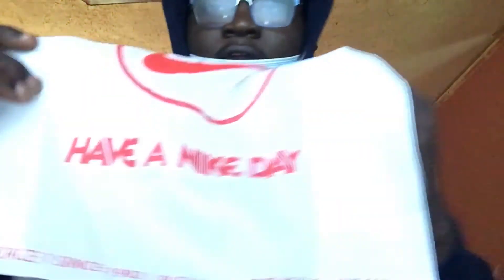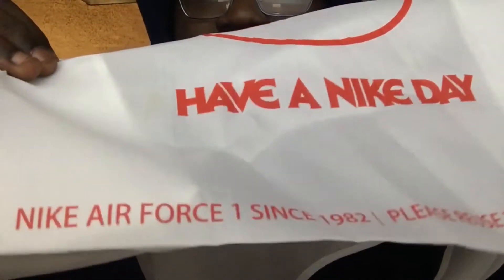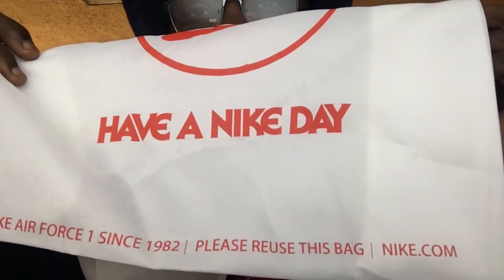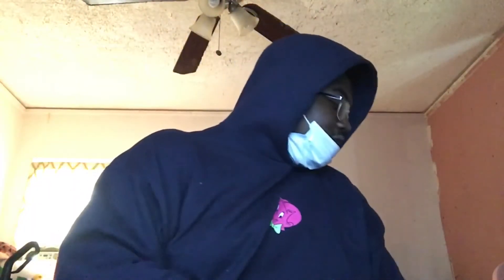At the bottom of the bag, it says Nike Air Force One since 1982. And then it says 'please reuse this bag.' So they actually want you to use the bag — they don't want you to just have it for no reason. That was the cool thing I was talking about.